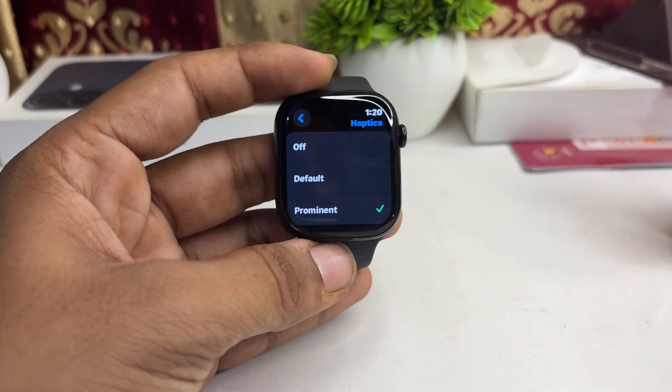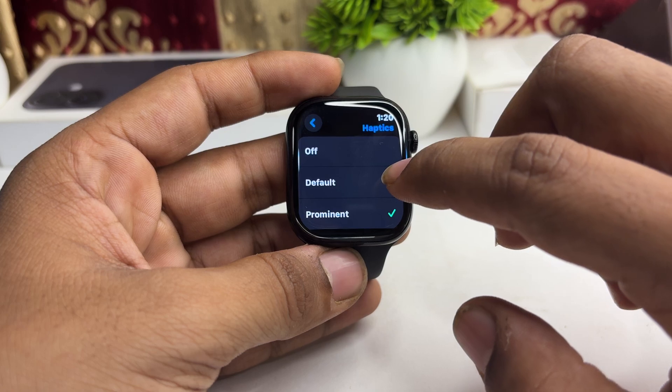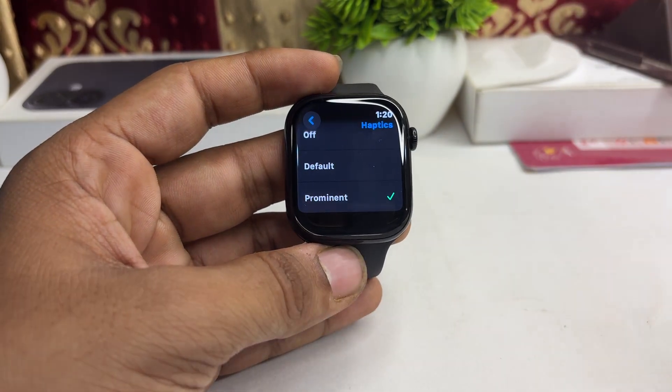So that's how you can select it — zero is level zero, default is level one, and prompt is level two, which is the highest. That's how you can simply change the vibration intensity on your Apple Watch.